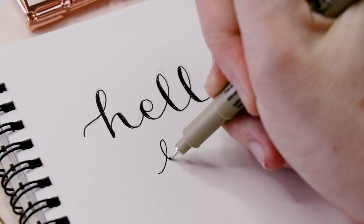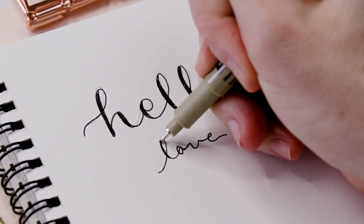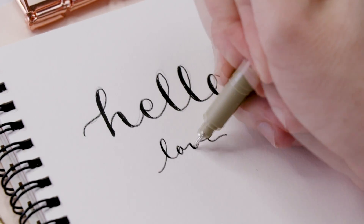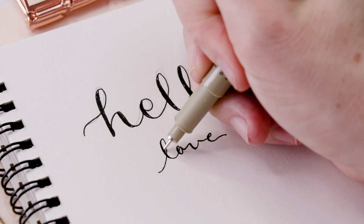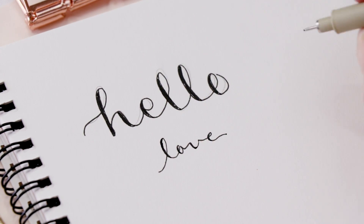Let's do another example together. I've written the word love. Then I'm going to thicken each letter wherever I pull the pen towards my body. So when you write the letter L, your pen goes up and then back down, and that's the part that you want to thicken.